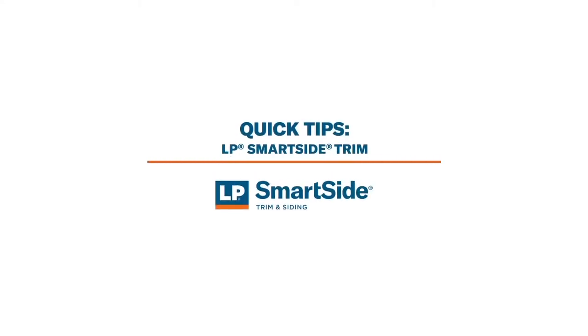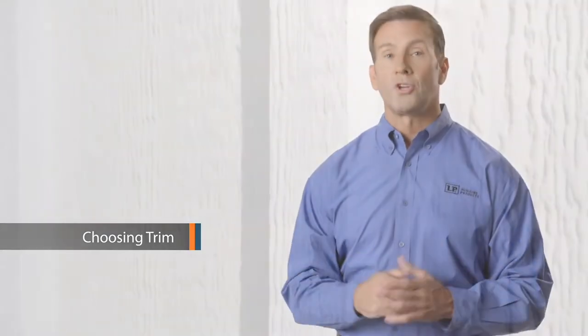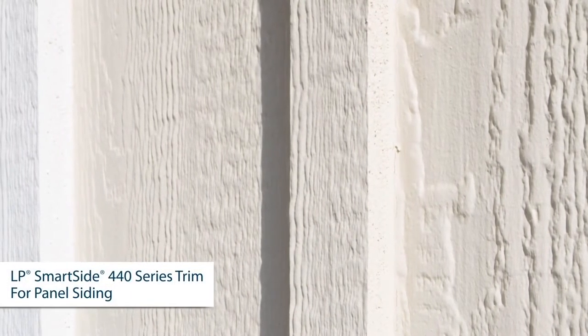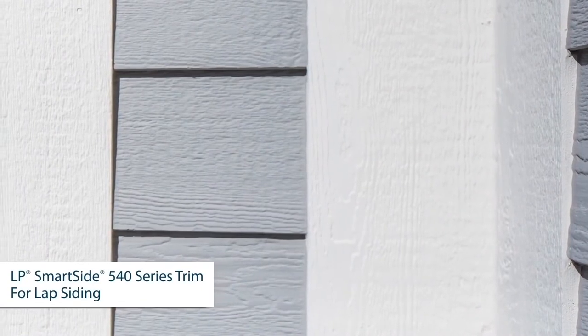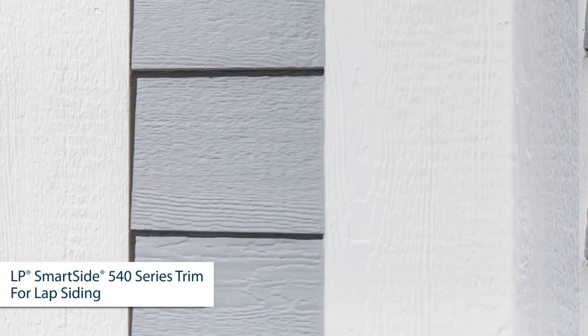Here are a few LP quick tips to jumpstart your siding remodel project. Buying the right trim will help give your house the right look. Choose LP SmartSide 440 Series trim when using LP SmartSide panel siding. Choose thicker LP SmartSide 540 Series trim when using LP SmartSide lap siding to ensure the lap edges don't stick past the trim. If you choose to install your trim over your lap siding, LP SmartSide 440 Series trim is a fine choice.